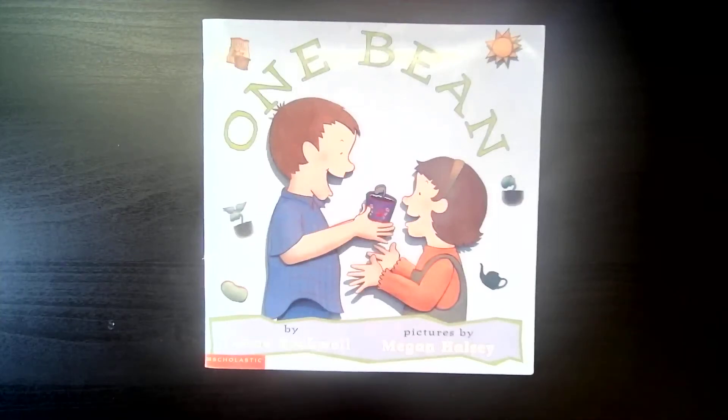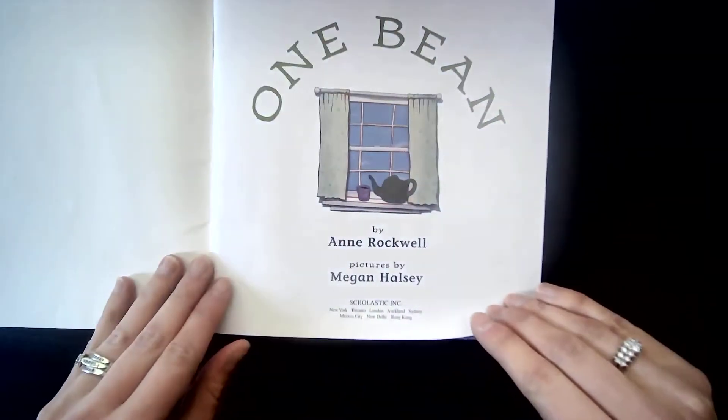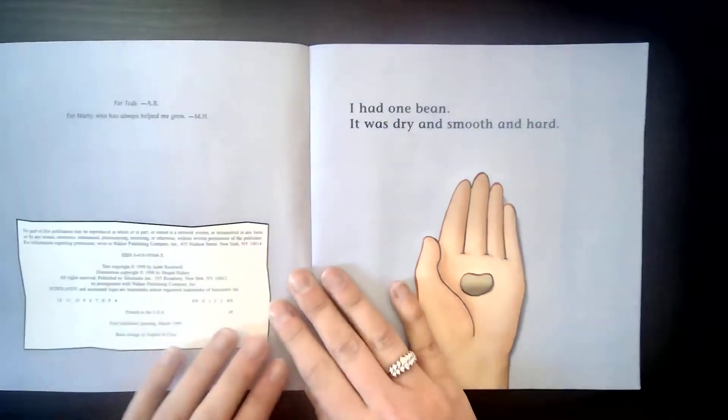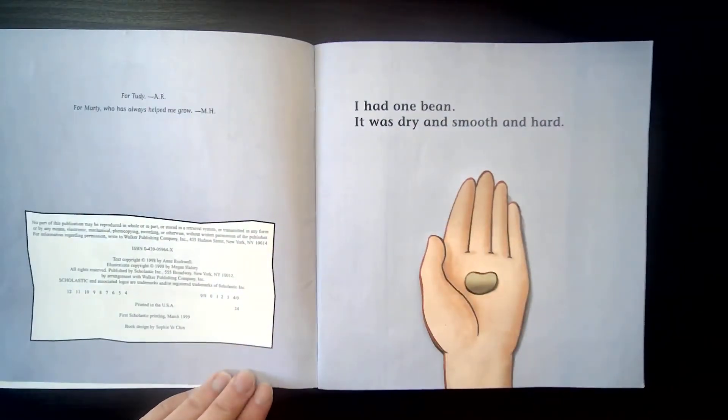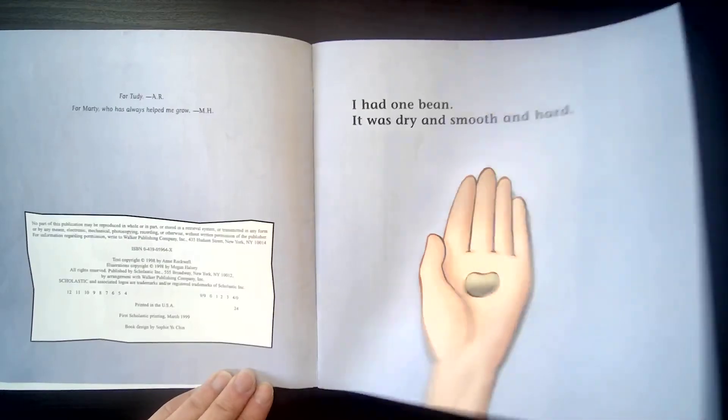Hi Little Sprouts! This is 'One Bean' by Anne Rockwell, illustrated by Megan Halsley. One bean. I had one bean. It was dry and smooth and hard. Do you see the bean? Right there. It's a lima bean.